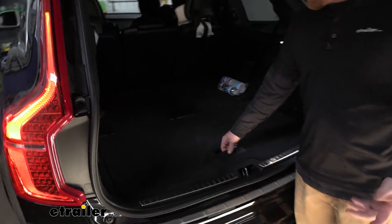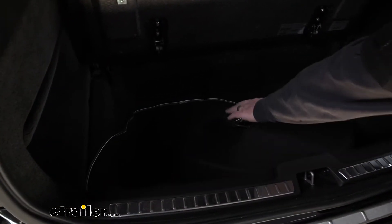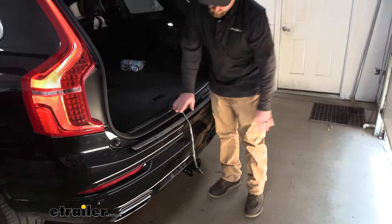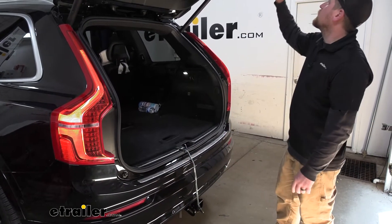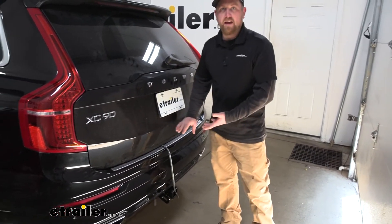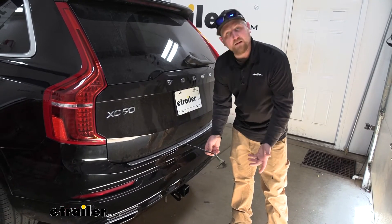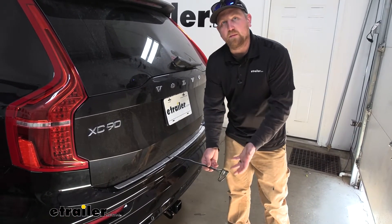If you keep it inside, all you're going to have to do whenever you're ready to use it is lift up your little cargo container there, pull your wiring out, and then you can just drape it over your threshold. You want to avoid the latch area and simply close your hatch. It might seem kind of odd closing your hatch on the wiring, but it's meant to work like that, so you're not going to have to worry about damaging it. Once you do that, we're going to have more than enough length to connect to our trailer wiring or maybe even a light-up accessory.